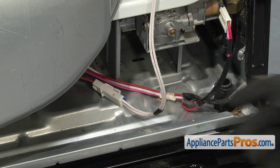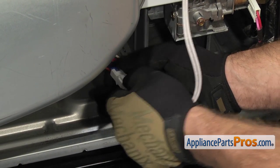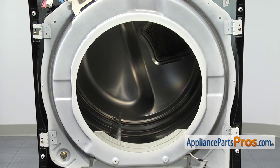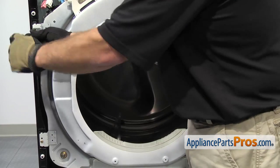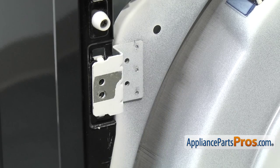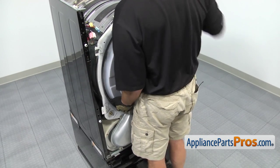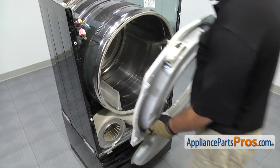Before we take the bulkhead off the dryer, we have to disconnect the wire harness that goes to the moisture sensor — just reach down, press the release, and separate it. To get the bulkhead off, remove the four screws, then lift the four tabs out of the frame and pull it off the dryer. Once you have it off, you can set it aside.